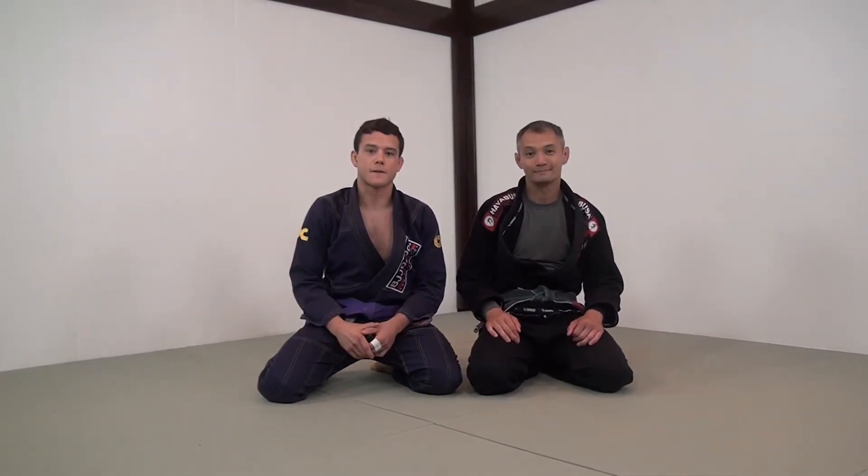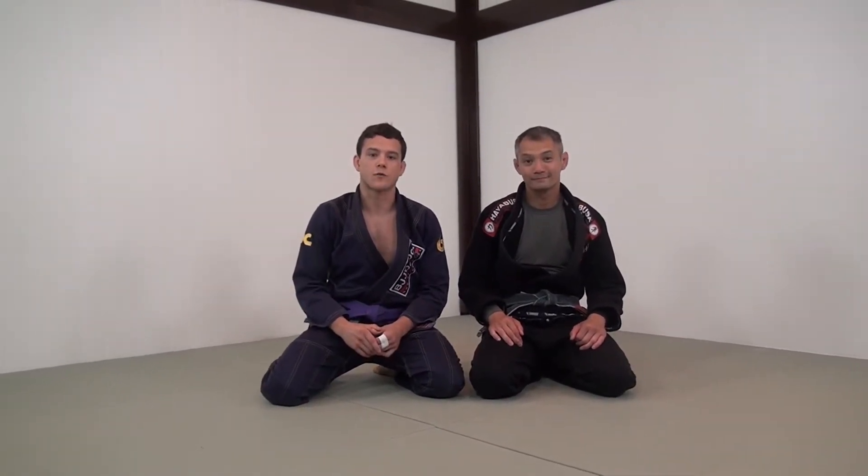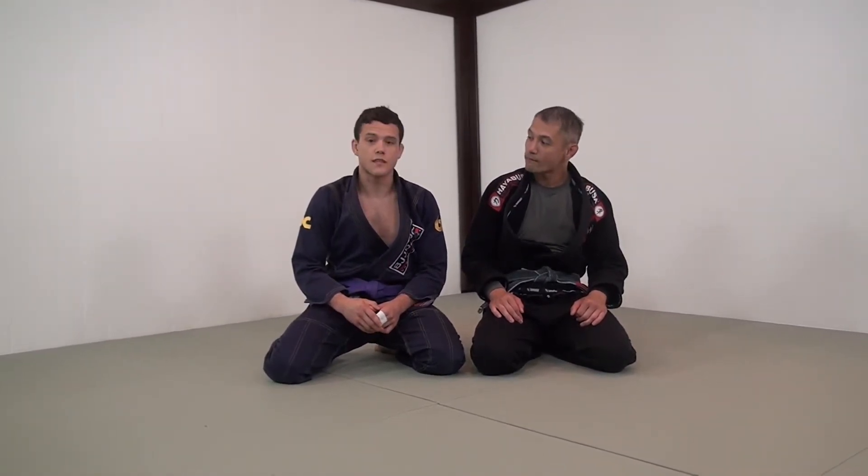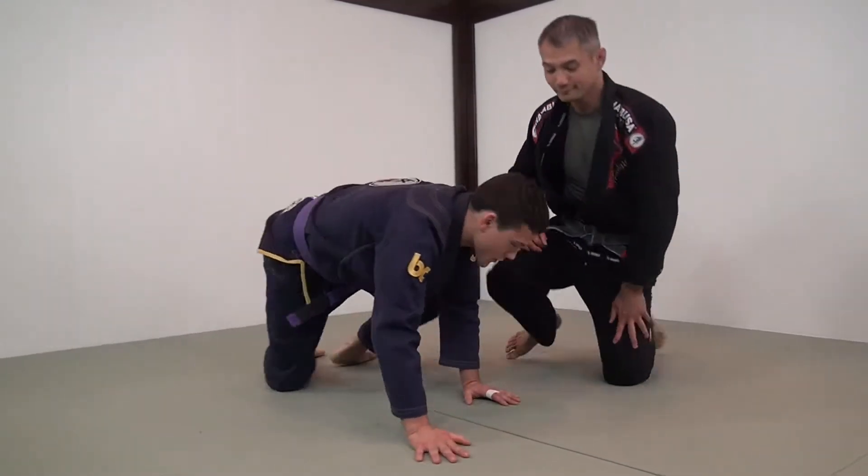This is a technique that I picked up watching one of Stefan's videos that he shot with Austap. It's from Reverse De La Riva and it's a really effective sweep and a great guard to play. We'll start in the Reverse De La Riva guard.